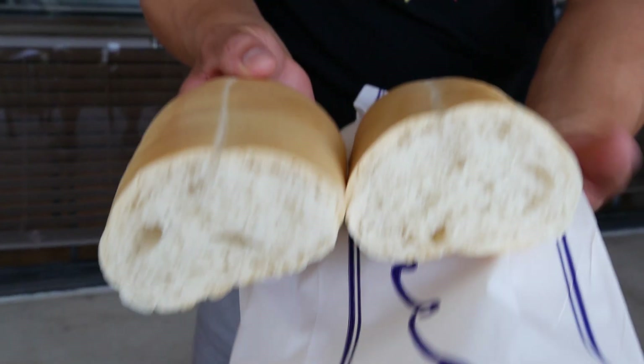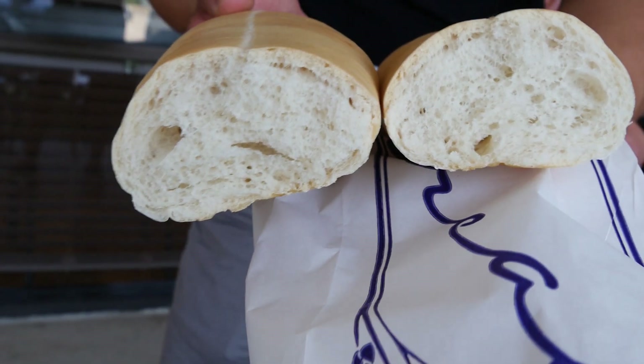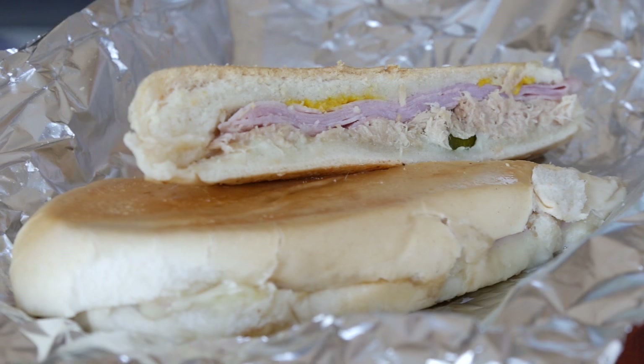Thank you so much for joining us. We have Cuban sandwiches, but when you get there, it's a French bread — it's not a Cuban bread. And so this makes a huge difference in the type of sandwich it is.